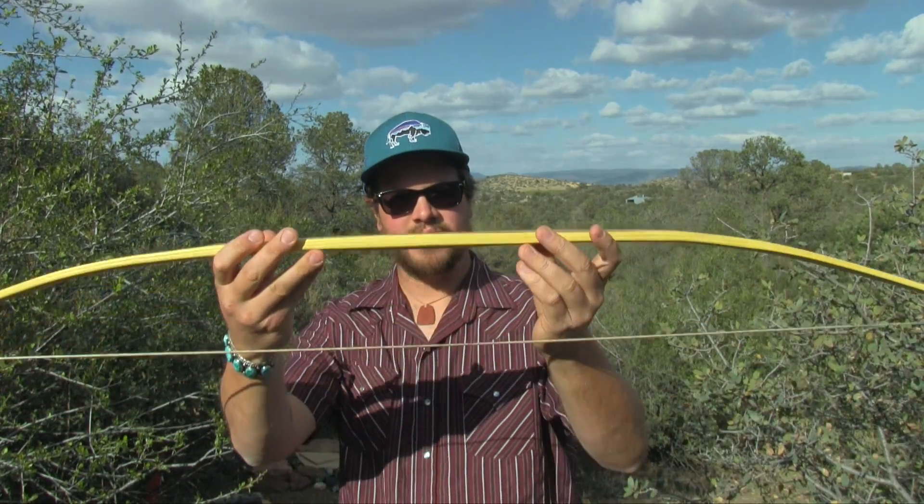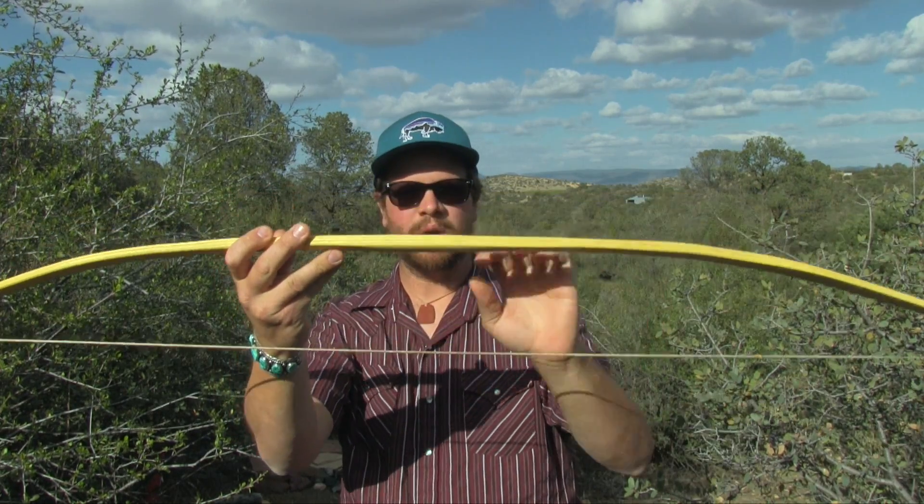Welcome to the Primitive Lifeways channel. In today's video series, I want to take you step-by-step on how to make a Flemish twist bow string.